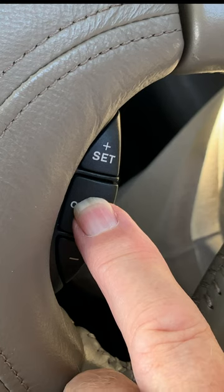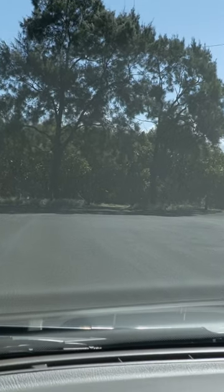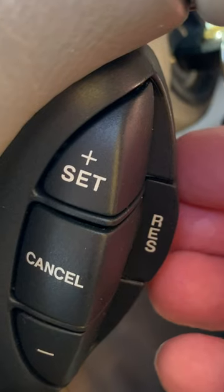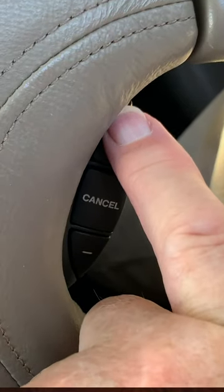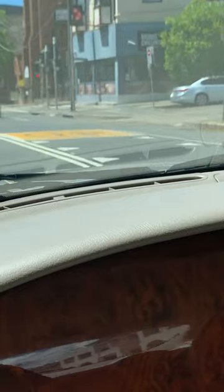Braking or pressing the Cancel button returns the car to the driver's control. To restore to the previously set speed, put your finger behind the Res button and pull it towards you. If you don't use the Restore button, you can press the Plus Set again and the speed will return to whatever the car is traveling at at that moment.